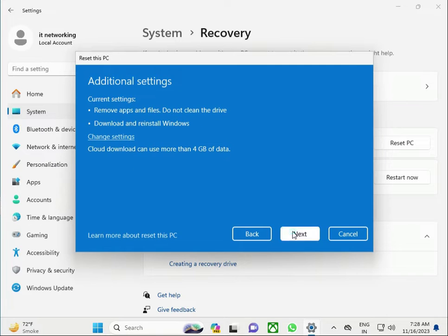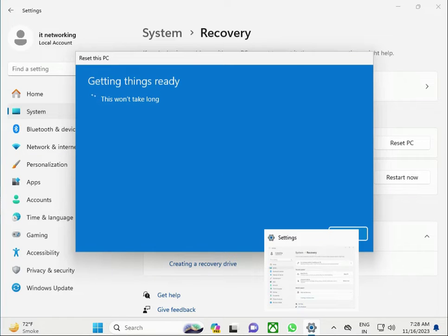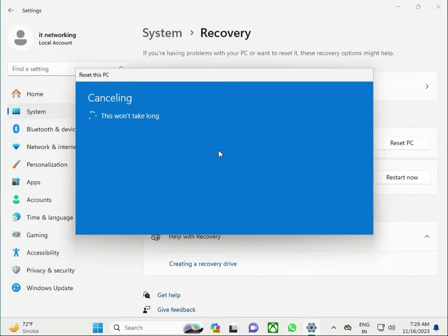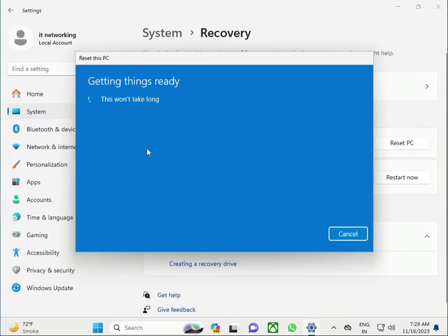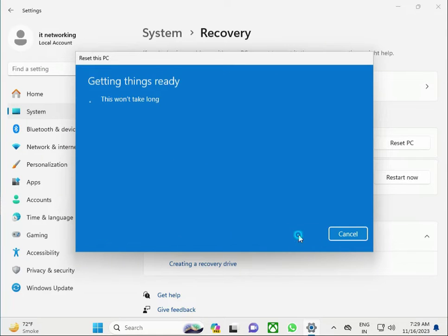I have internet, so I'll click Cloud download, then click Next. Now it's getting ready. There's additional space needed — I don't have enough space, so I don't know why. I'll press Cancel, then click Reset PC again, and this time try Remove everything with Local install, then click Next.